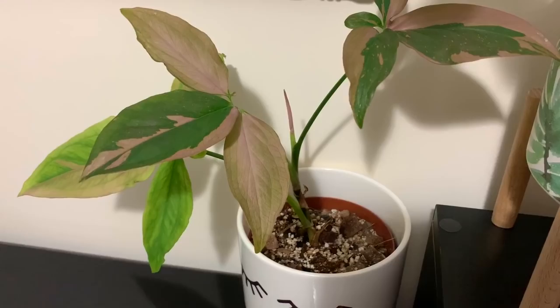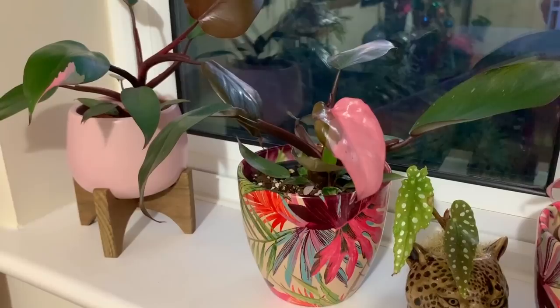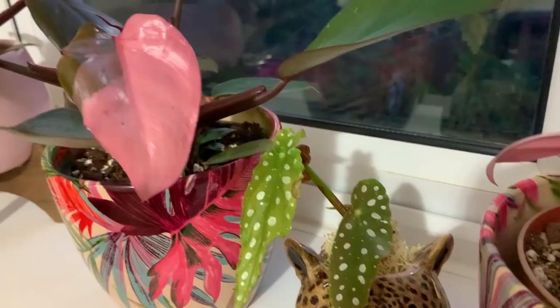Thanks for watching everyone. I know it's not the most exciting video in the world but these things need doing, and I do get asked quite often how I water and maintain my plants. I have got a hopefully super exciting video coming up for you next week, so keep your eyes peeled for that one. Hope you enjoyed watching and see you all soon in my next video — take care everyone, bye!